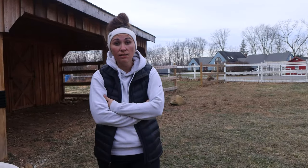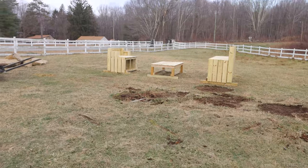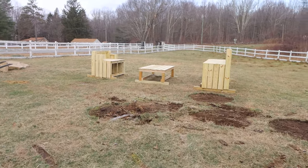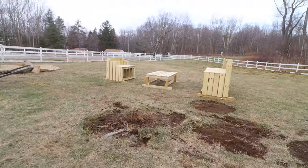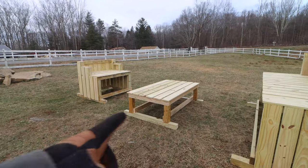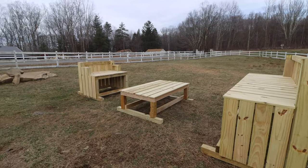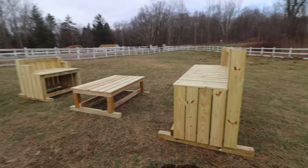It's funny how big it looked when you were making it — so oversized and huge — and now it's out here it looks tiny. I mean, it's pretty big. It's eight feet wide, three feet deep, four foot skids. Do you think they're going to be able to jump up onto the couch on the ground? Oh yeah, they'll be able to do it. These goats are crazy.